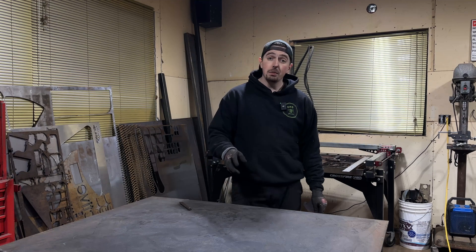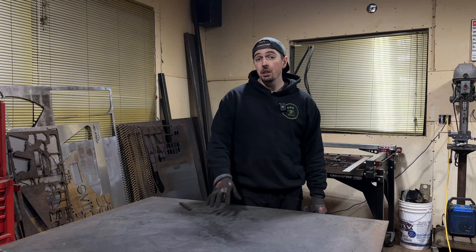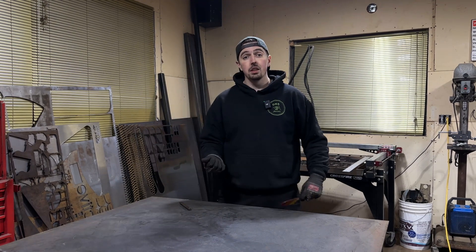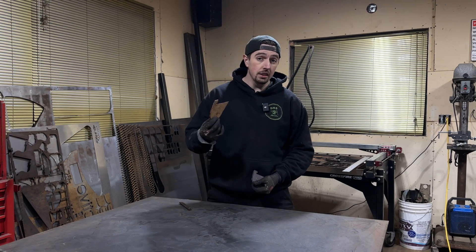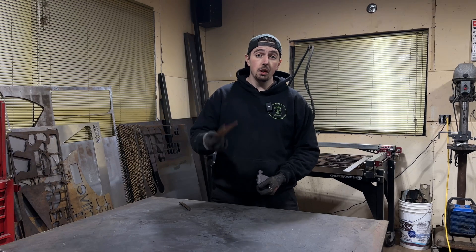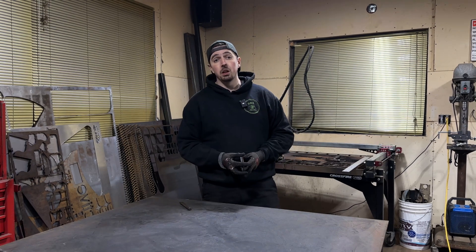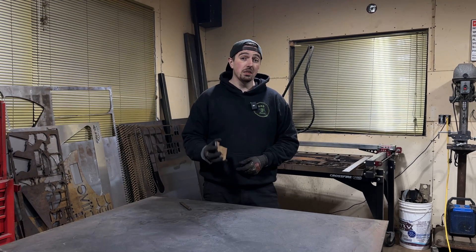If you don't have a CNC plasma cutter, that's entirely fine. You can use a cutoff wheel, or reach out to local shops — there are water jet cutting services and CNC plasma cutting services around. You can make this cardboard mock-up and take it to their shop, or send them a DXF file to cut. Throughout the community, I've heard people using a service called Send Cut Send, which could be a great solution if you don't have a local shop — they do pretty fast turnaround times and the prices are pretty reasonable.